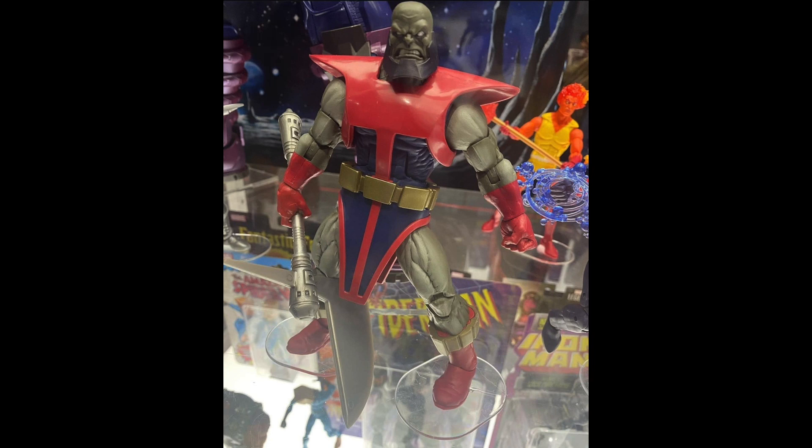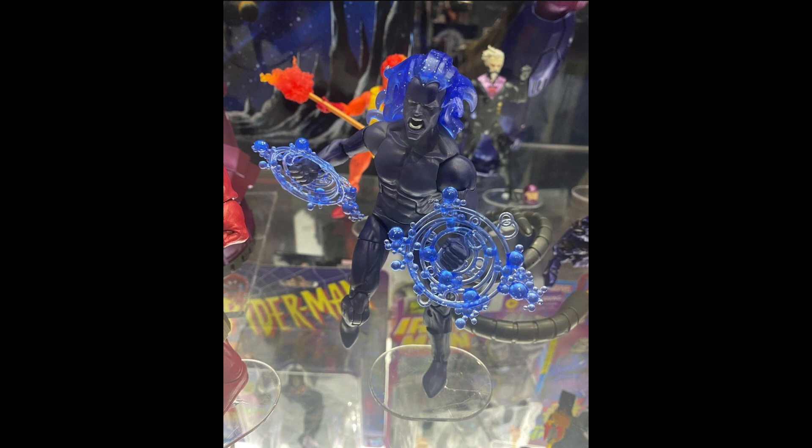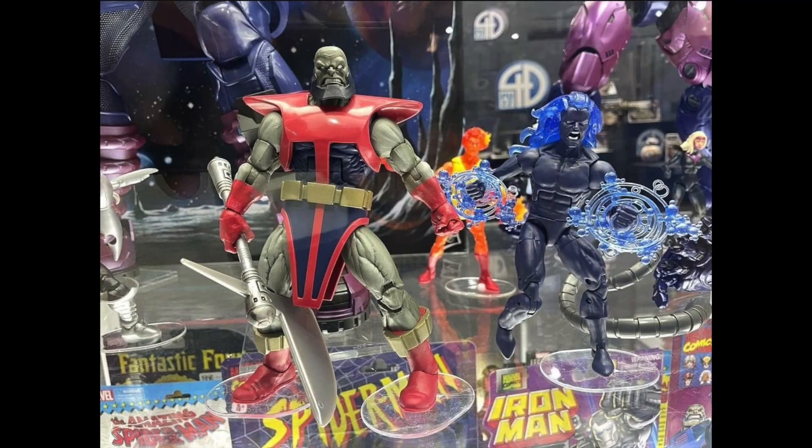We're getting a redeco of that same Terrax build-a-figure. If you missed out on the original, this is perfect — it's an awesome figure, it still holds up — I just wish it was a whole new mold. The Fallen One is a very obscure character but he is a Herald of Galactus, and if you're getting that Galactus Haslab you're going to want some heralds, so this is a perfect companion two-pack.